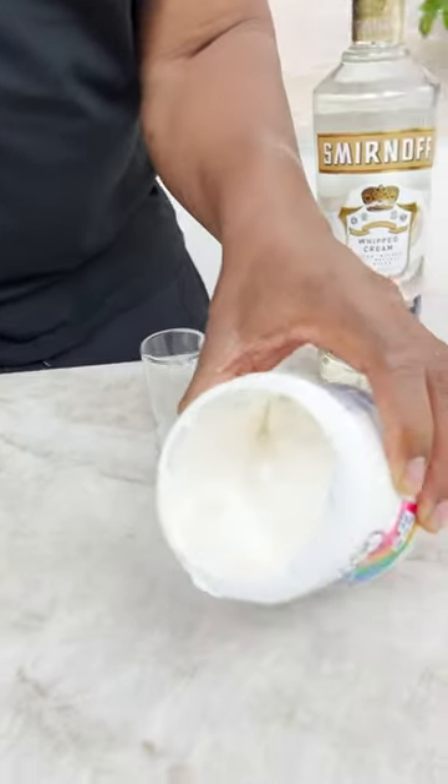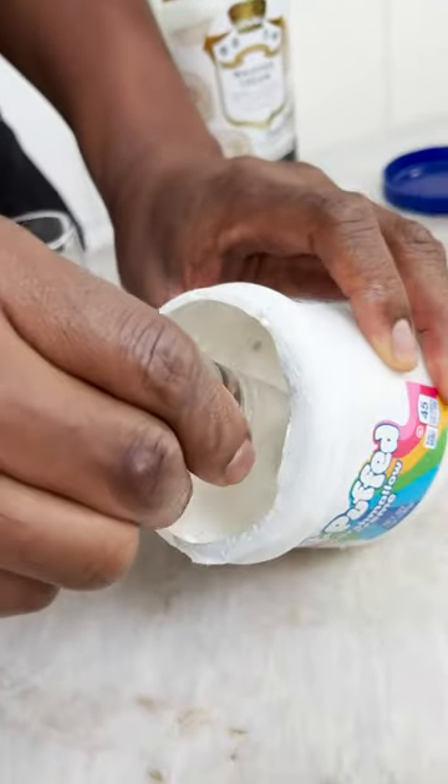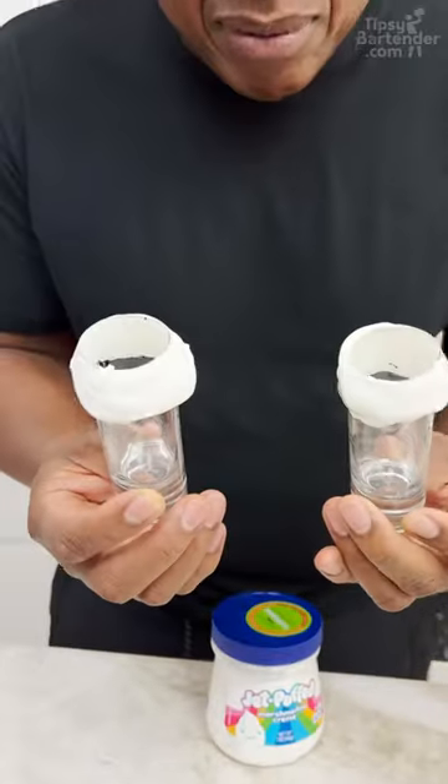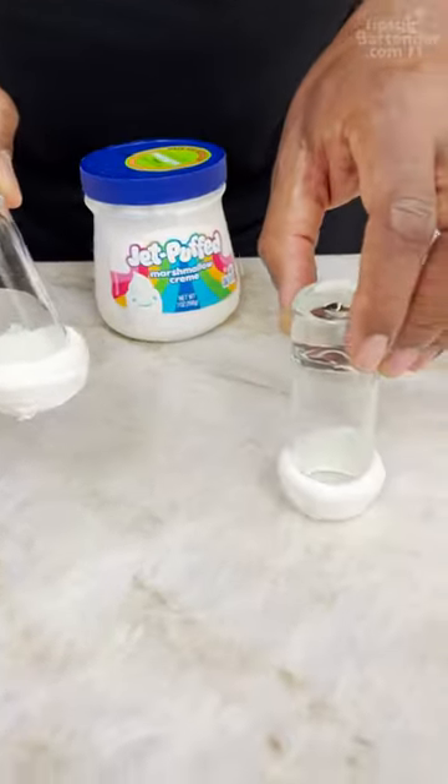Grab my short glass. Now you see the marshmallow fluff in there? I need to go in deep. I got it nice and thick. Once I got them covered, I like to rest them upside down.